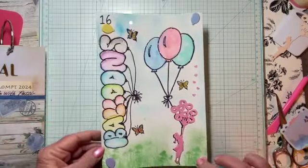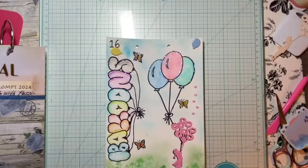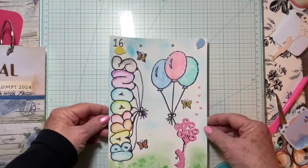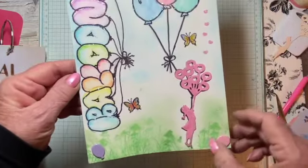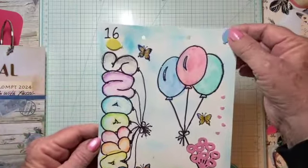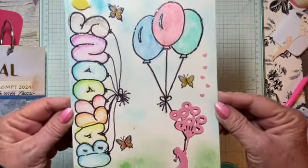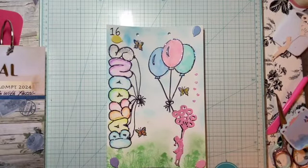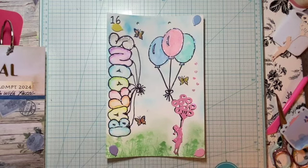On each corner I have these balloon brads that I got a couple of years ago, and I always had no use for them. I decided to put one in each corner. I don't know if you can see the stickles on there, but that is my week 16 of balloons.